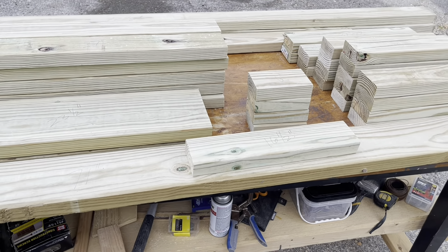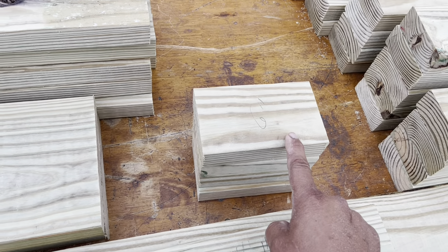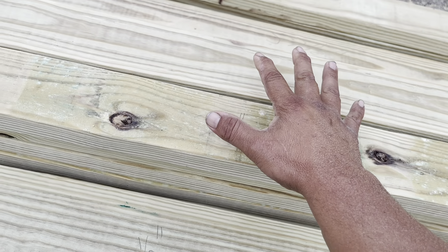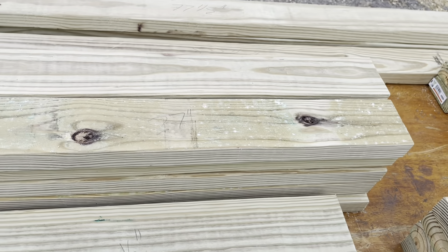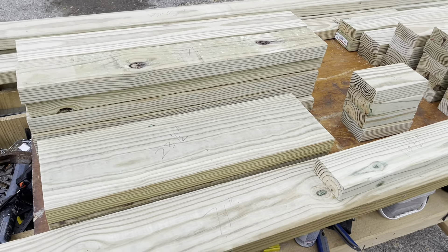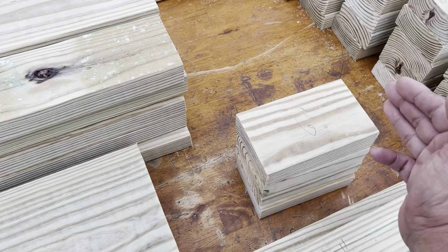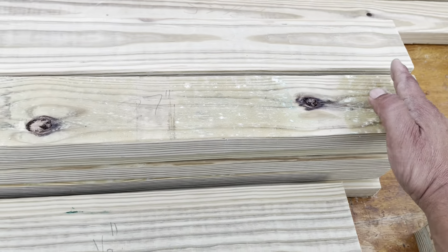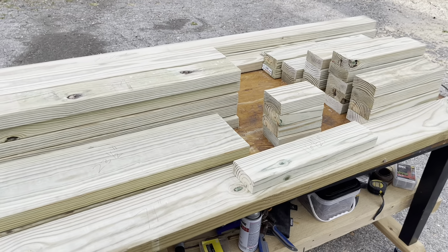Continuing with 2x4 dimensions: five pieces at 13 and a half, four at 15 and a half, two at 17 and a half, and two at 20 and a half. That covers all the boards. Now, a few of these pieces need bevels — we're going to put a 45-degree bevel on all of our six-inch pieces on one side, and on two of our 27-inch pieces we need a 45-degree bevel on both sides.